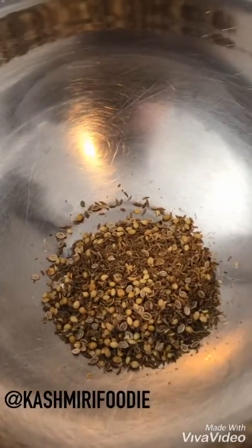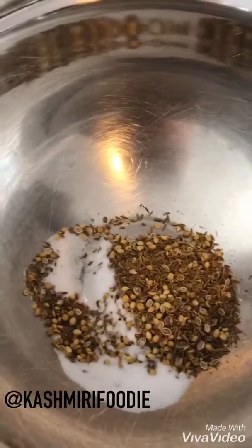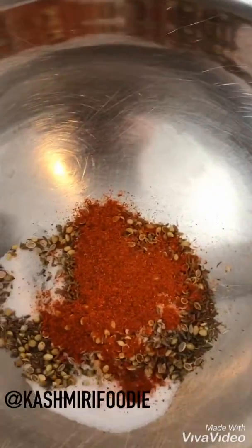...some salt. I'm actually going to put a little extra salt in here because we are grilling these, and I find when we grill, the flavors kind of get a bit lost, so I overdo the spices a little bit. We're also going to put some red hot Kashmiri chili powder in there.